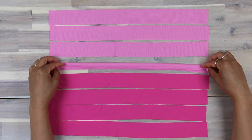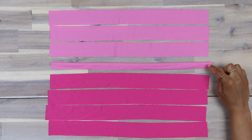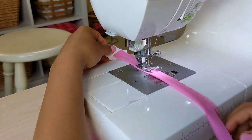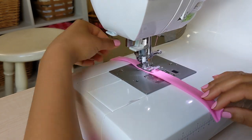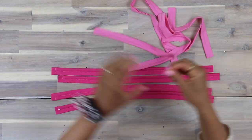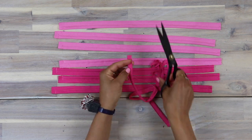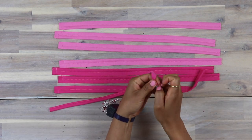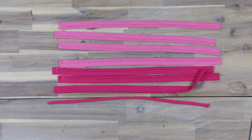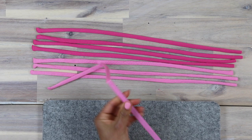With right sides together, fold the tie end — piece 4 — in half lengthwise with raw edges even. Stitch the outer edges at three-eighths of an inch or one centimeter seam, leaving one end open. Trim down the seam allowance, then turn it right side out. I like to use a knitting needle to do this. Then I press it using a loop pressing bar so that I can really get a nice even press.